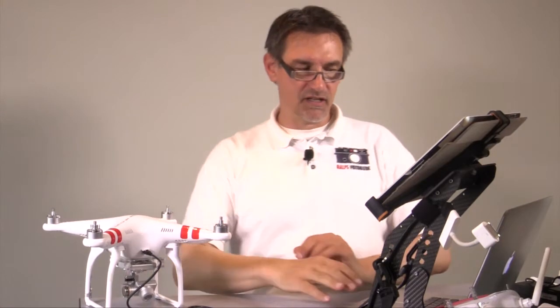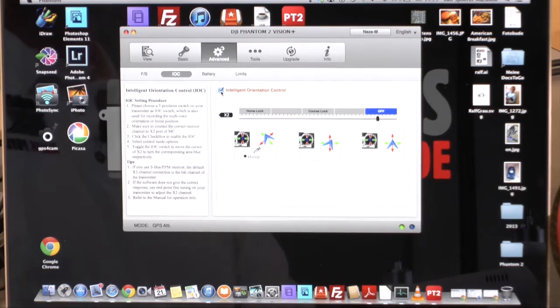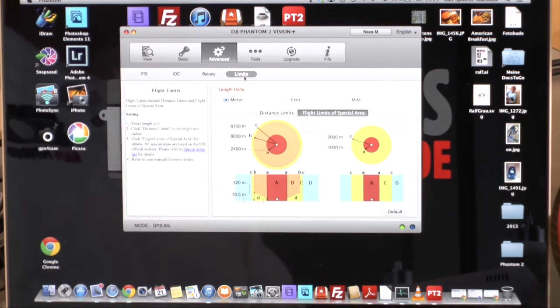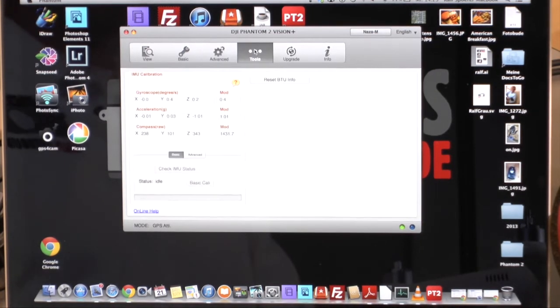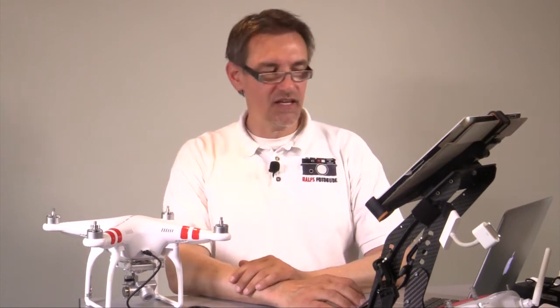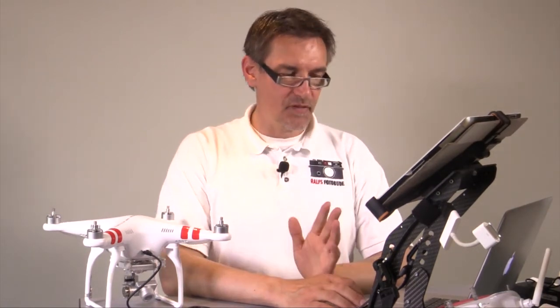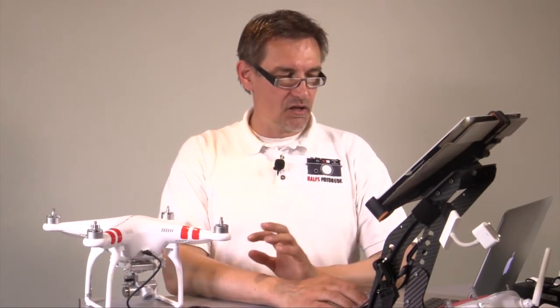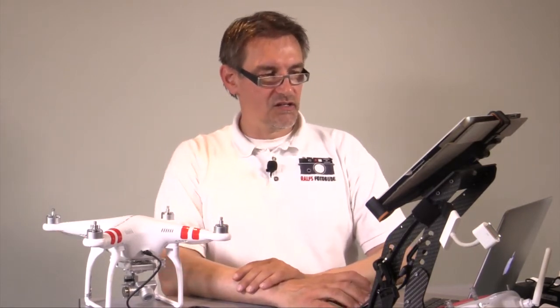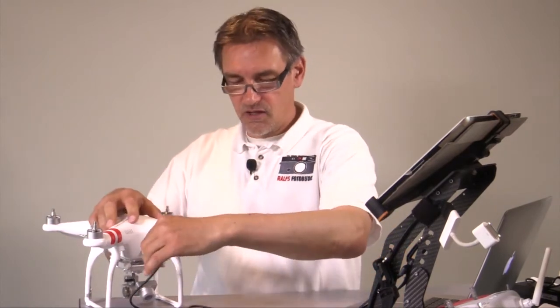Battery and limits settings in NAZA mode are the same as in Phantom mode. Under Tools, upgrade is exactly the same as well. I'll leave the Phantom in NAZA mode. Now we can close this menu — you know the most important functions of the software. Remove the USB cable.